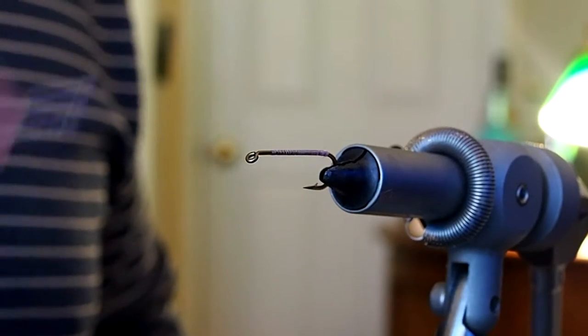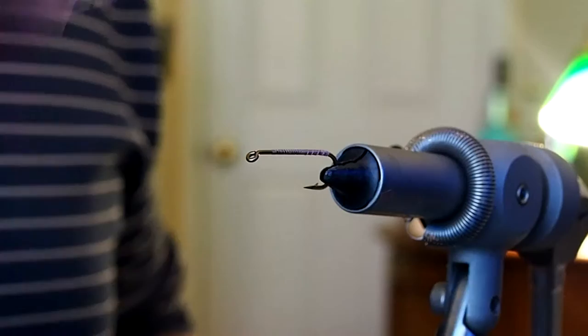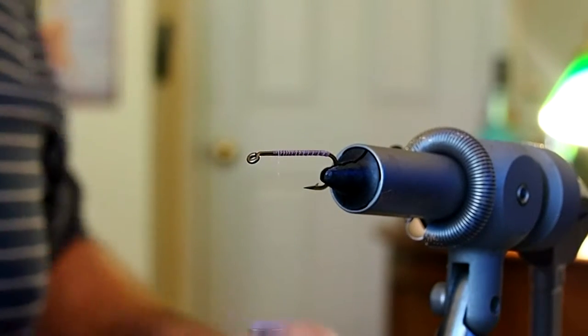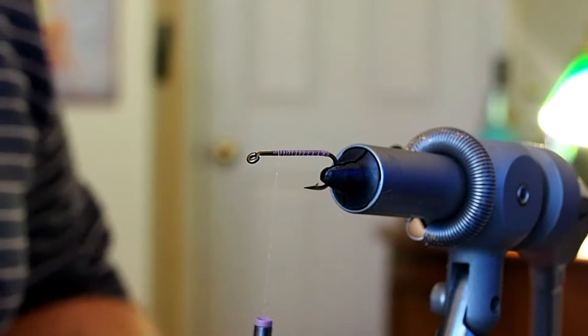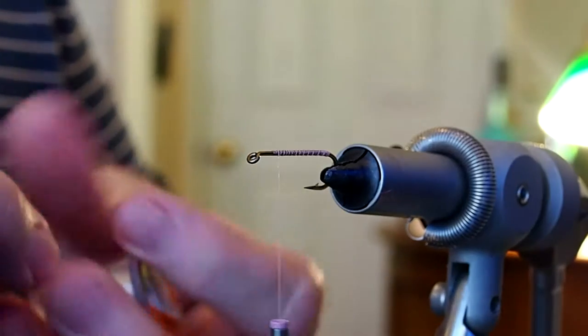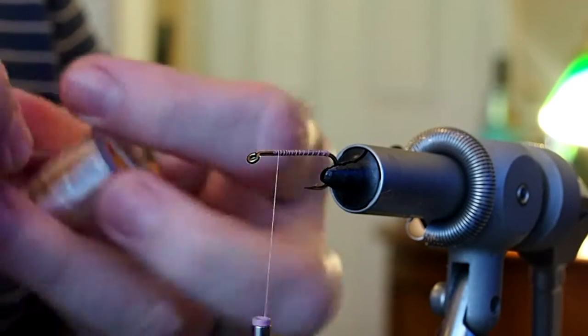We'll take the thread down to the barb, snip our excess, and then come back up to our starting point. For the body we're going to be using some medium oval tinsel, and I like to tie that in at our starting point.